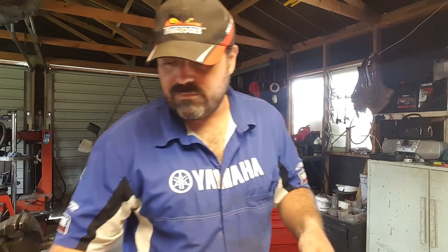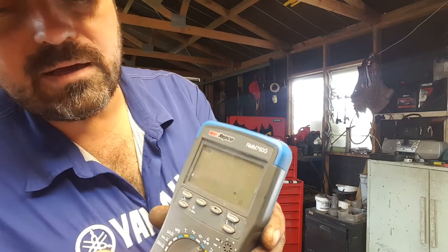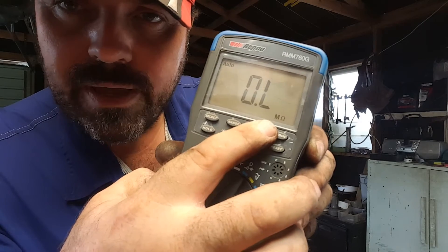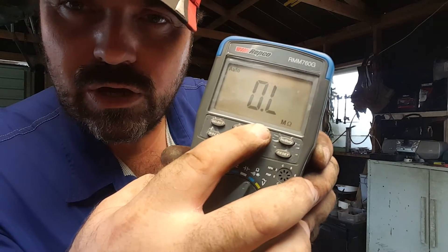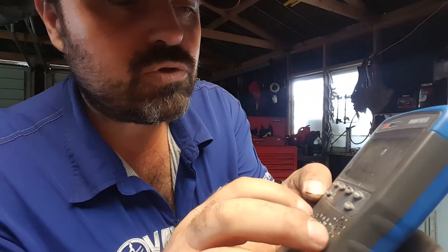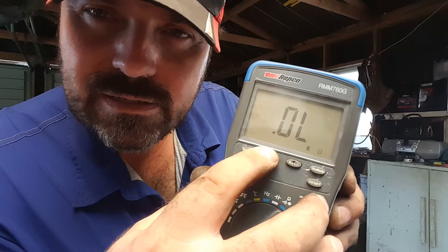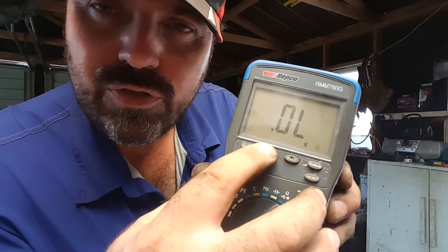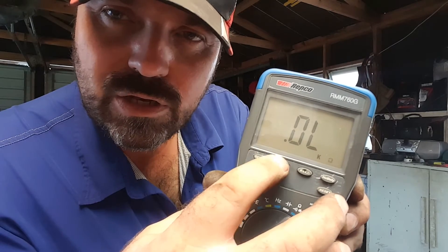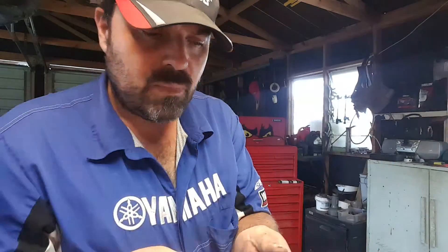To take a reading, all we do is get our multimetre and move it to the ohms setting. At the moment it's on mega ohms, so we need to change the range — that takes us to kilo ohms. We want to be on the 20 kilo ohms setting, but we haven't got enough decimal points there, so we press it again. And hey presto, we're now on the correct setting.